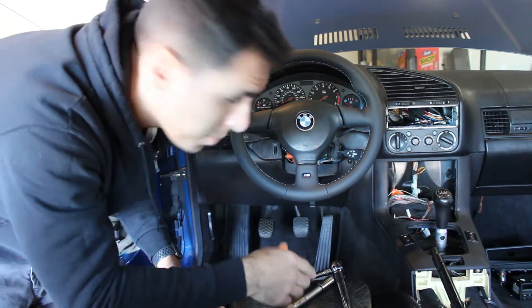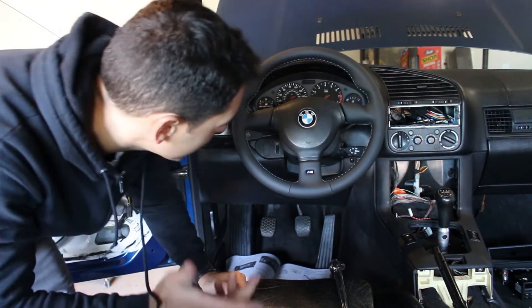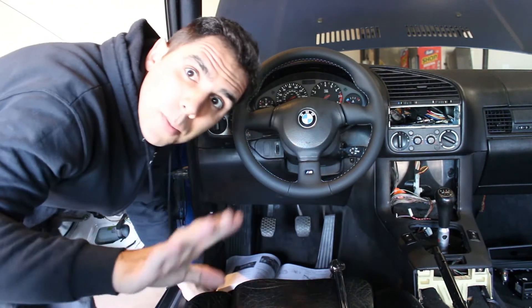There we go — I think that's it! Oh my gosh, I'm so stoked with this. Now we're just buttoning up the bottom trim piece and the top. This was like a hundred times easier than I thought it would be. Let me clean up real quick.